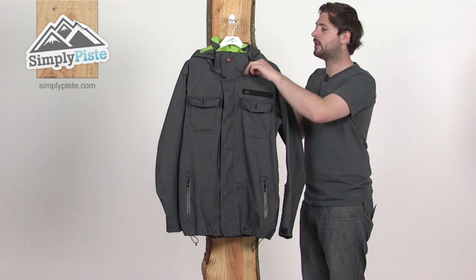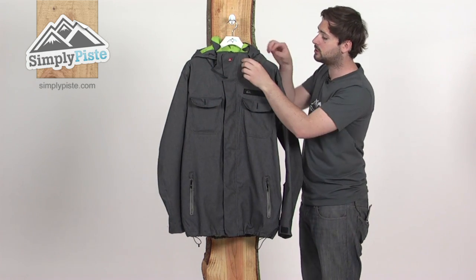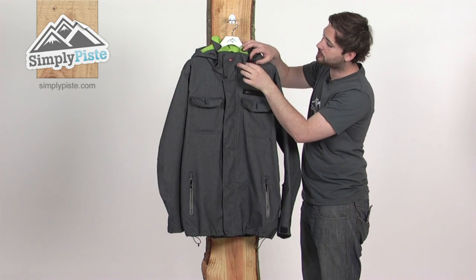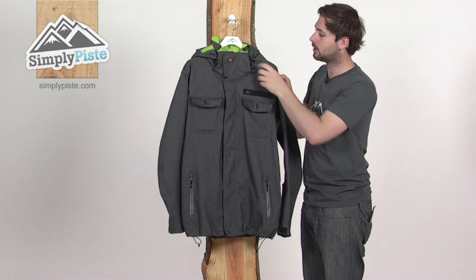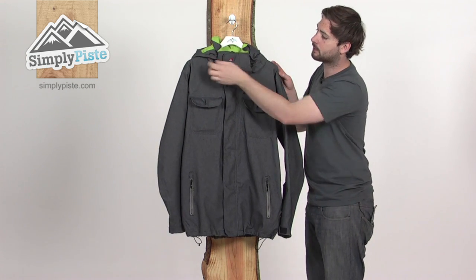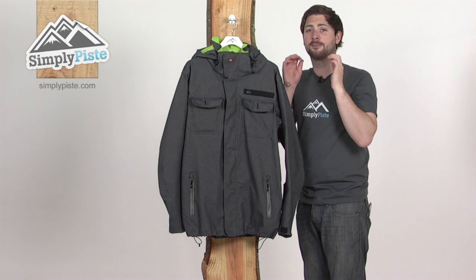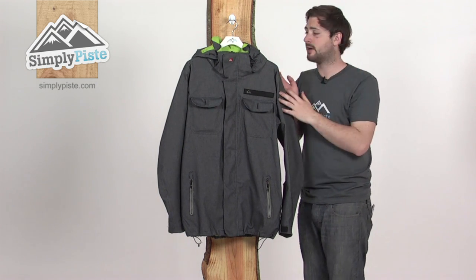Up around the collar and hood section, the hood itself is completely removable — if you decide not to use it you can take it out. It's just held in place with some sections of velcro and poppers dotted around. It's a 3D adjustable hood as well, with two adjusters towards the front. Give those a pull and that tightens the hood around the face nicely, stopping that cold air from getting inside.